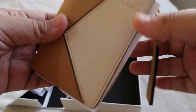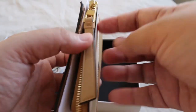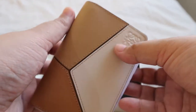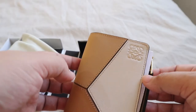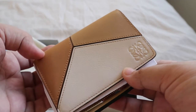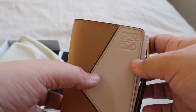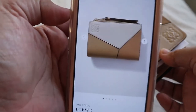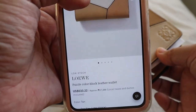It's so pretty! It's the Loewe Puzzle bifold wallet. I've been looking at so many trifold wallets from this brand and also Celine — I wanted to try other brands and not just Louis Vuitton. Since I'm fixated on getting a Loewe piece, specifically a bag, for my 30th birthday, I wanted to try the brand first with a small leather good. This is a new released wallet.